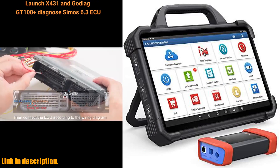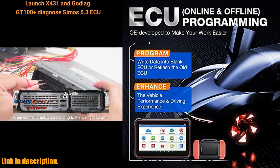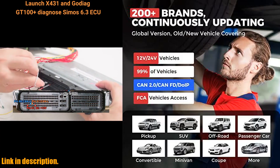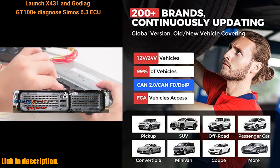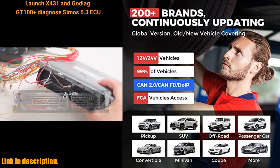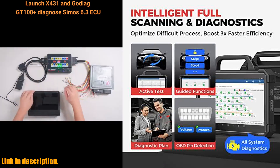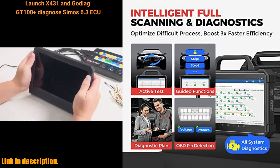If you're ready to take your car diagnostics and programming to the next level, don't miss out on the Launch X431 Pad VIA Elite. Make sure to check out the link in the description to get your hands on this incredible tool. Happy diagnosing! Don't forget to like, share, and subscribe for more reviews and tips. See you next time!